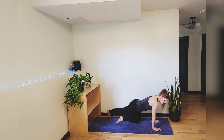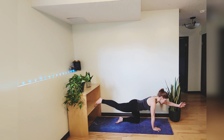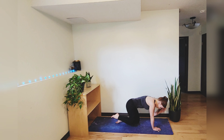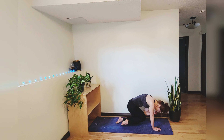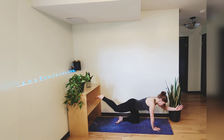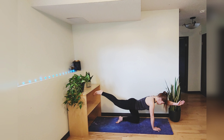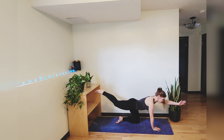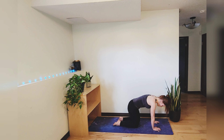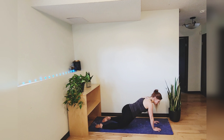Release and come back to center. Lift that right leg parallel, extend the left arm in front of you. Take a deep breath in, exhale touch the knee to the elbow, inhale to extend, exhale contract. And one more. Then come back into tabletop position.